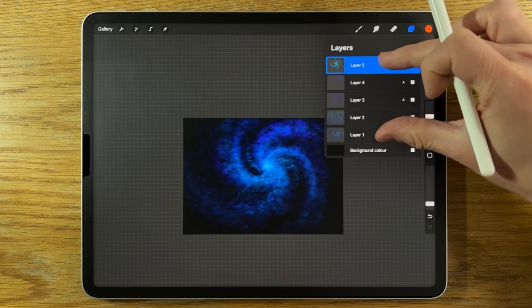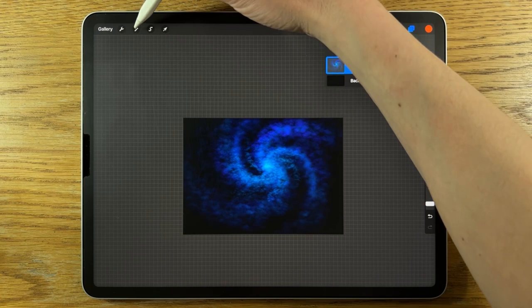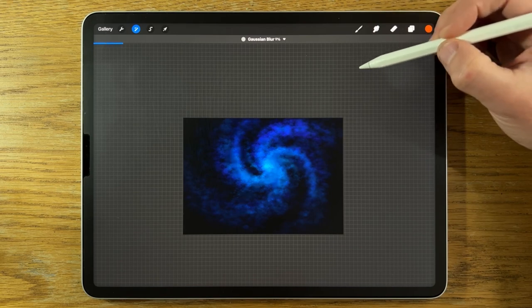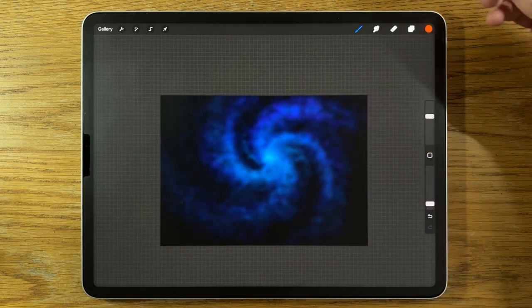I'm going to take all of these top five layers and merge them together. At this point I'm quite happy with the base effect. Then I'm going to go to Adjustments, Gaussian Blur, and just soften them in to about 10%. They're still there, but they're just softened in — more subtle.